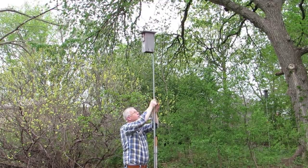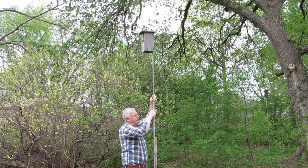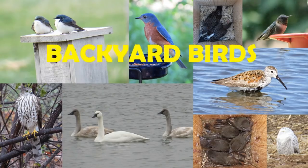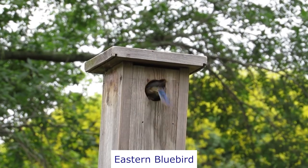Let's learn how to mount a nest box on a 10-foot telescoping pole made of EMT conduit. I'm Jeff with the Backyard Birds channel.